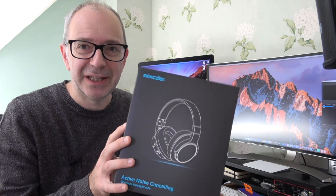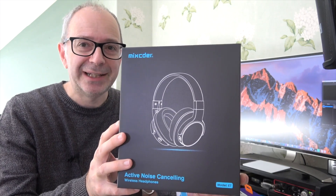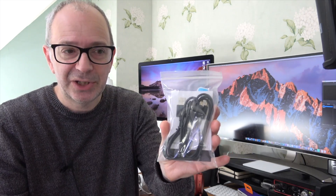All of these products have links down in the video description. Last but not least — and I know I shouldn't have favorites — I do have a favorite in this video. I think I've featured these before but I had to feature them again because of this colorway: twilight orange. These are the Mixtor E7 active noise cancelling headphones. They come in mint green, black, or twilight orange, and if you watch my videos regularly you'll know I love orange.